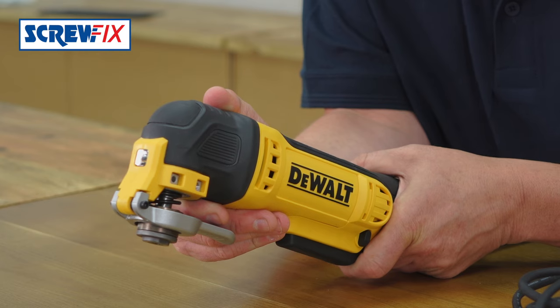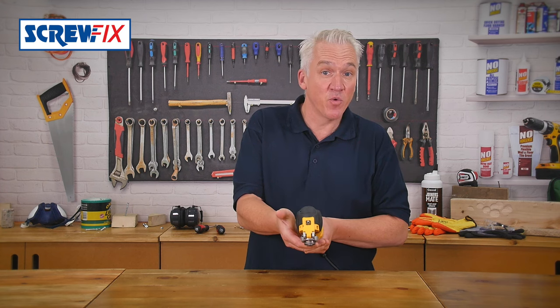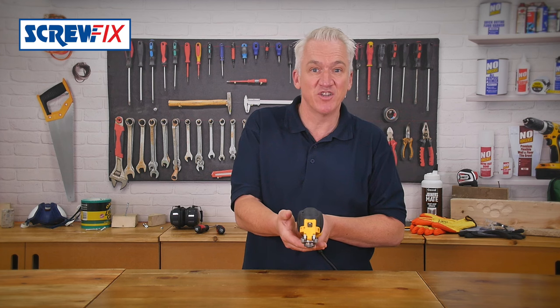You've also got this LED work light on the front — handy if you're working under floors, kitchen units, etc.